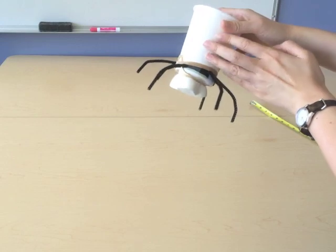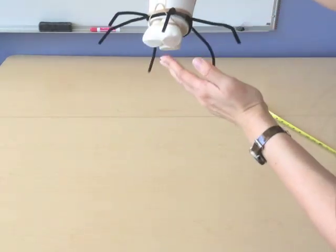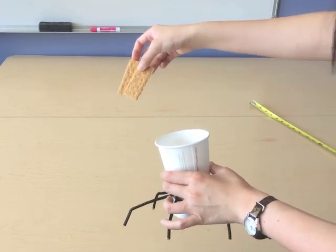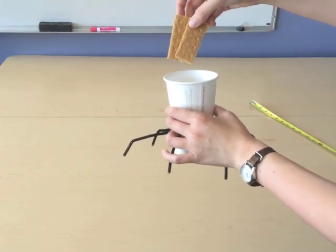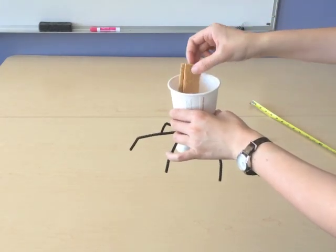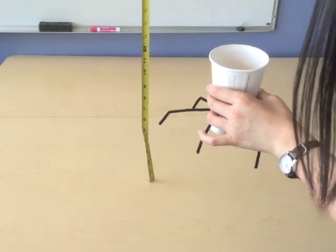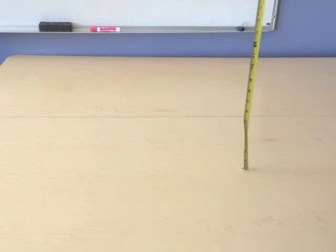We have the rocket body and then we used pipe cleaners that are bent and some jumbo marshmallows to absorb the energy when it hits the ground. Inside we have our two astronauts and we want to make sure that they're safe. For the constraints of this test, we have to make sure that if we drop it from two feet, the astronauts will not bounce out of the shuttle body and also they are going to remain intact. We don't want them to crack apart. We have the measuring tape to measure two feet, and we're going to hold the rocket so the bottom sits at two feet and then drop.